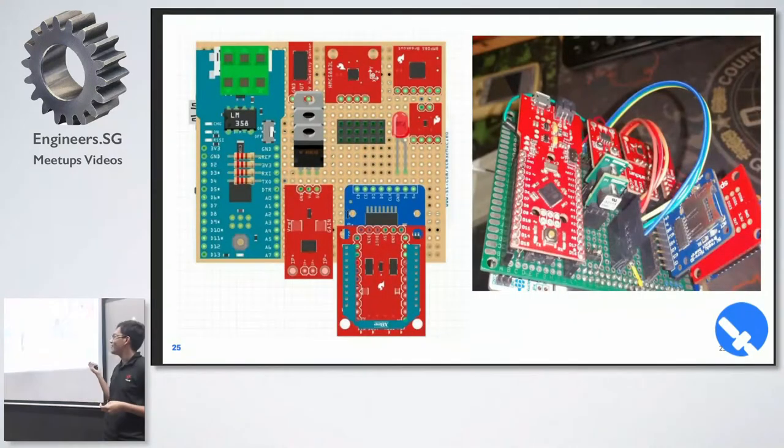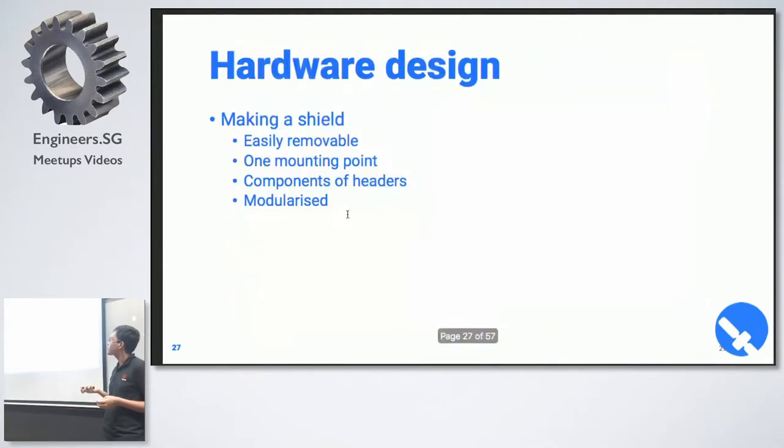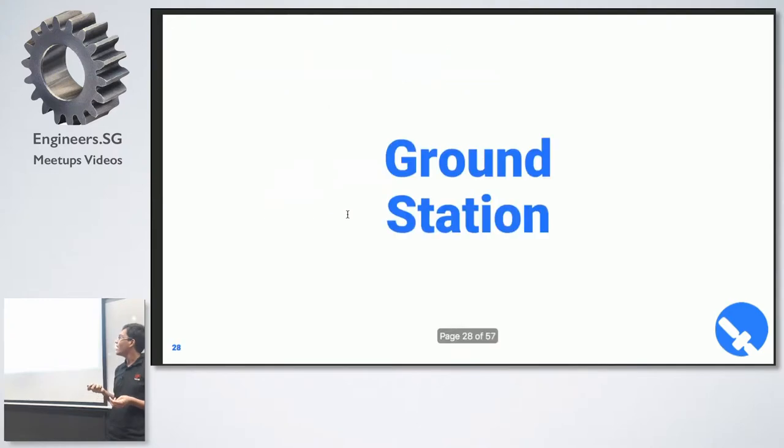We designed the circuit in Fritzing and then put it on a board. It's basically a shield — just one single protoboard on top. The hardware design is a shield, so it's very modular.